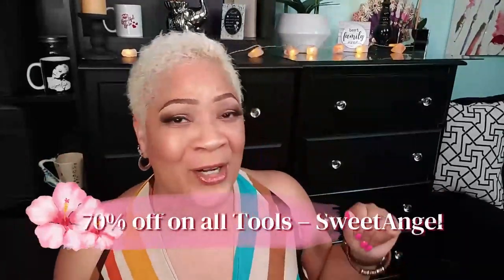I want to thank Duval for sending me over this flat iron — it is super wonderful and I am sharing it with y'all today. Don't forget when you go to that website you'll see the price there, but guess what — I have a 70% off discount for you! So go ahead and get your flat iron today.